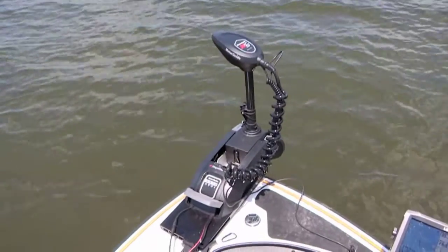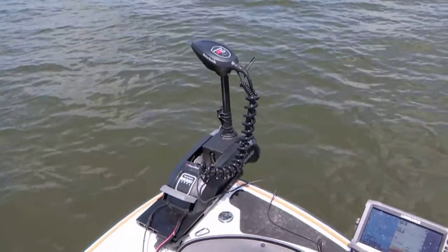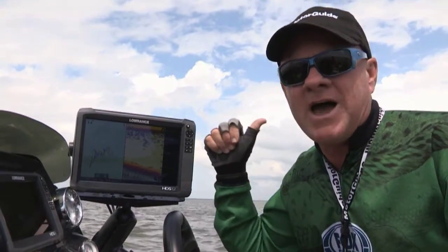I've got it connected electronically with my MotorGuide XI5 Wi-Fi trolling motor through a little gateway device. These two units talk to each other, so I'm idling around out here off these humps trying to find a school of bait fish and stripers or hybrids, and I found a school right behind me.